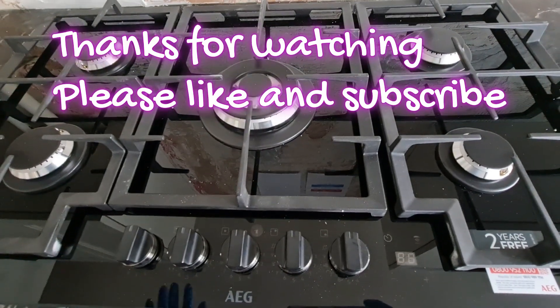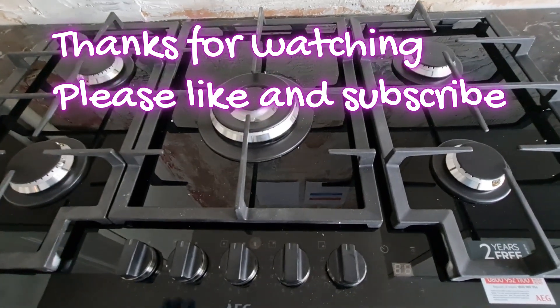Thank you guys for watching this video. Please like and subscribe for my new videos.